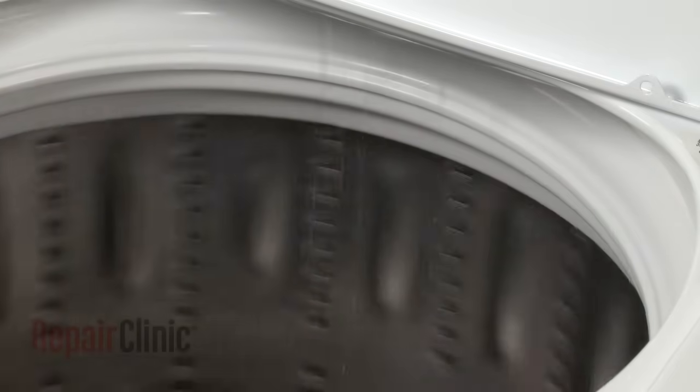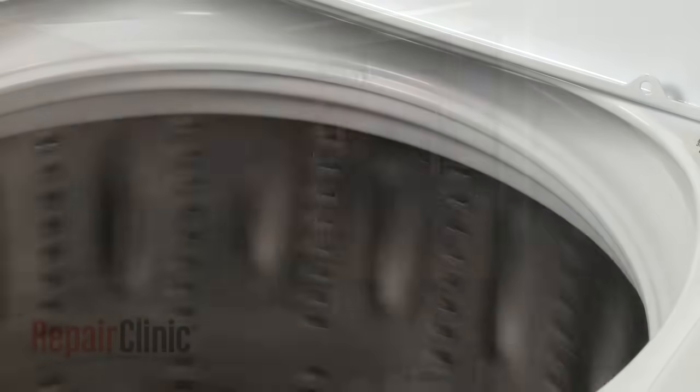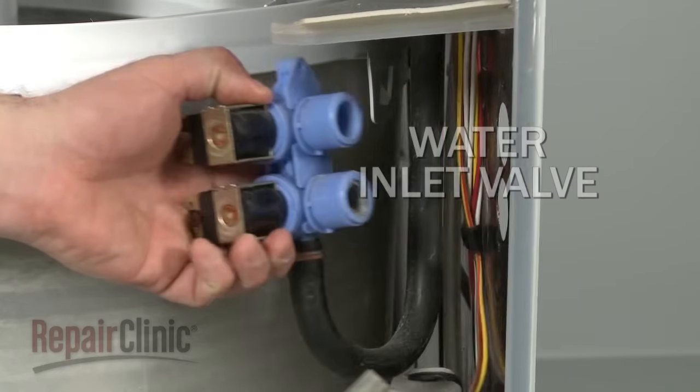If your washing machine is overfilling, taking too long to fill, or not filling at all, the cause could be a defective water inlet valve.